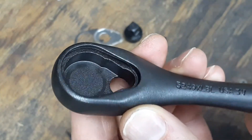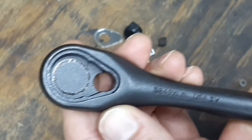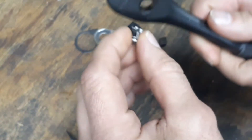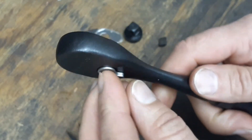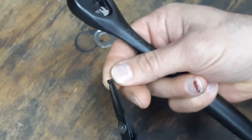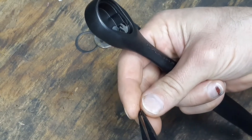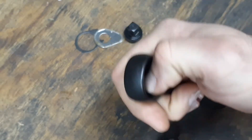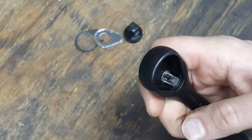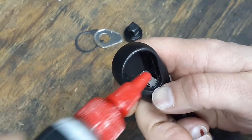The machine work looks pretty much centered — it looks very good inside. They also have the black oxide finish inside the ratchet as well. Let's start putting this back together: drop the switch in and it snaps in because of that nice O-ring, then drop the detent back in and add a little bit of oil to the detent.